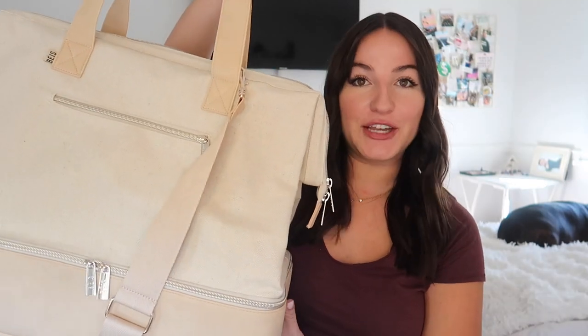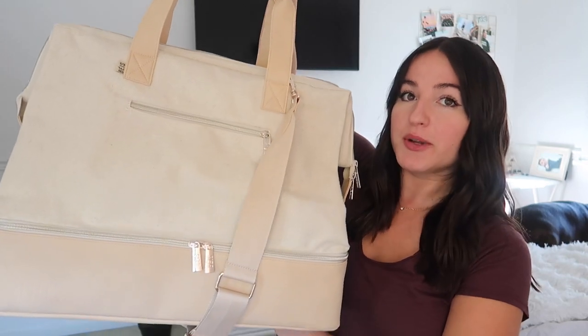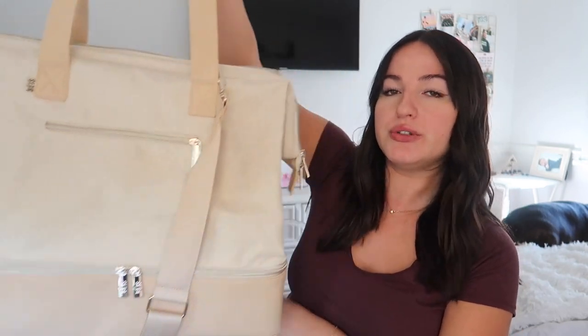Even though we can't really travel right now, the holidays are coming up and maybe you can ask for this for Christmas or give it to someone. We're going to be talking about the BÉIS weekender bag. This is actually a lot bigger than I thought — pretty huge — but that's okay because you can fit more stuff in it. They also make a mini one and a convertible one. I just got the classic weekender, so I'm going to do a little review telling you if it's worth the money.